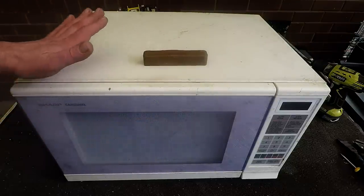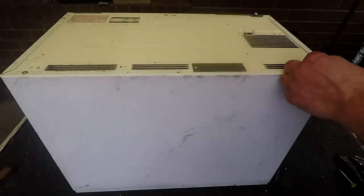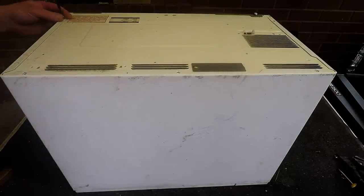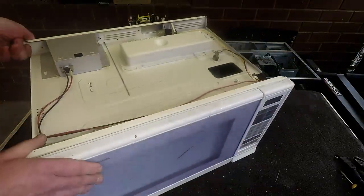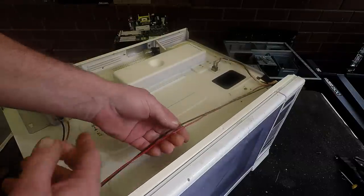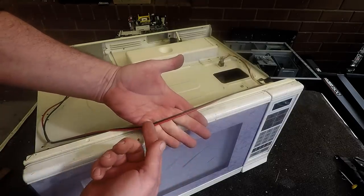I'll just start scrapping this out and we'll get the transformer and any other copper pieces out of it. So we've got a little bit of wire here - obviously we'll take that. I'm not going to include the wire in the copper melt, so this would just sell as insulated copper wire. I don't generally strip it, but if you were just after pure copper and didn't want to sell your copper wire, you could strip this and add it to your copper stack.